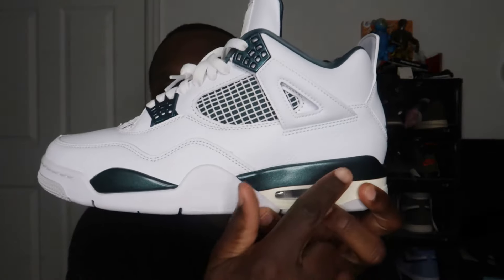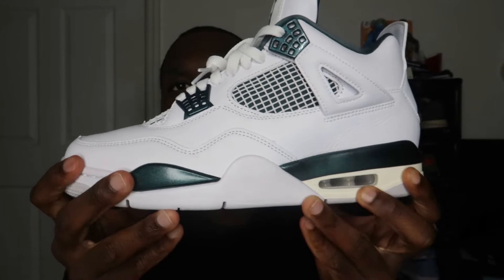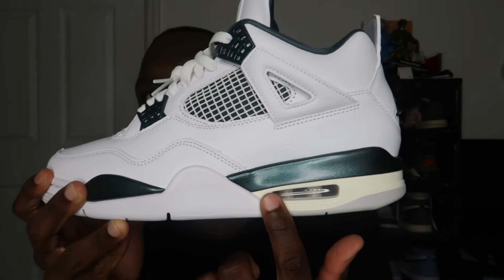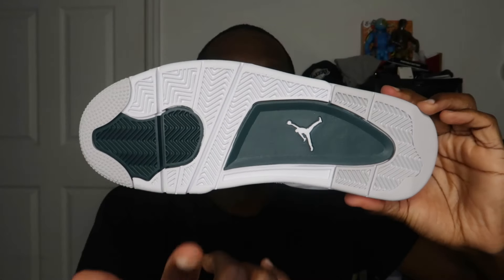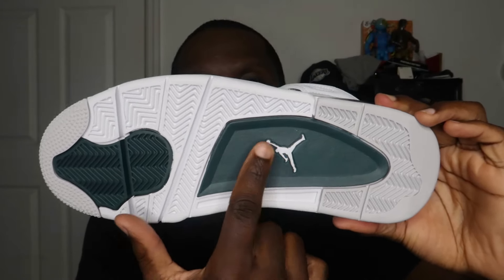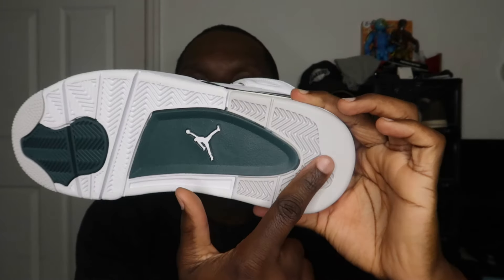You have more hits of green in the middle area, some green up front, and hits of teal around the air unit. On the sole you also have hits of green with the Jumpman in white, and some hits of gray as well.